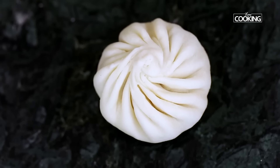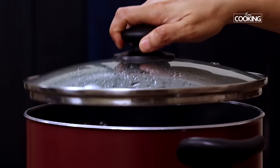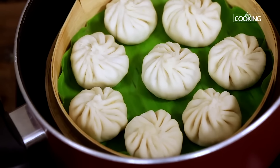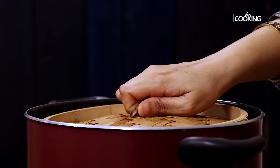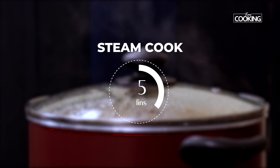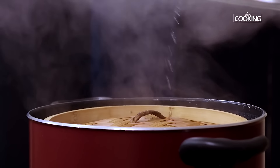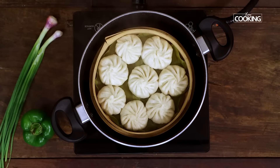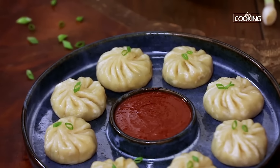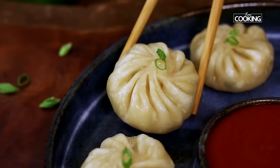Once you've prepared the momos, next we're going to steam them. Fill the pot with water and place all the prepared momos into a steamer — I'm using a bamboo steamer, but you can use whichever you have at home, even an idli steamer. Close the pot and steam cook the momos for about 15 minutes. After 15 minutes, the momos are cooked perfectly. Remove them from the bamboo steamer and serve them nice and hot with some momo chutney by the side. It's a perfect starter or a nice light evening meal.